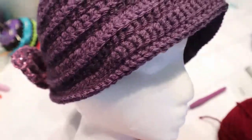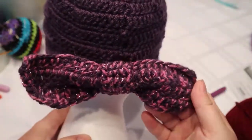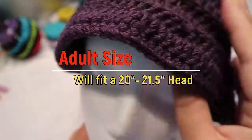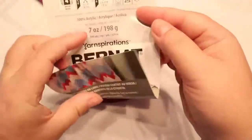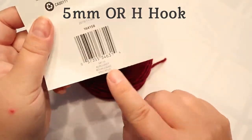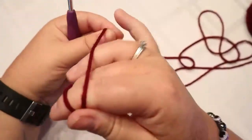Hi everybody, welcome back to my channel. Today we're going to make this flapper hat — a style of hat from the 1920s. We're going to put a bow on it; you can put the bow at the back or on the side. I like it at the back. I'm going to be using Bernat premium, which calls for a five millimeter hook, in the color burgundy.